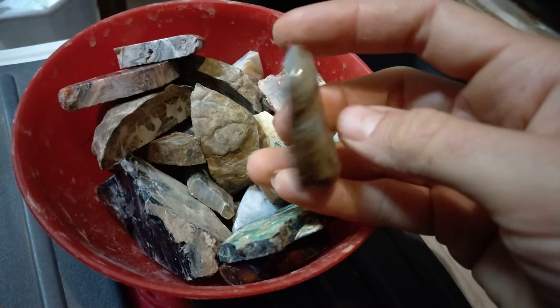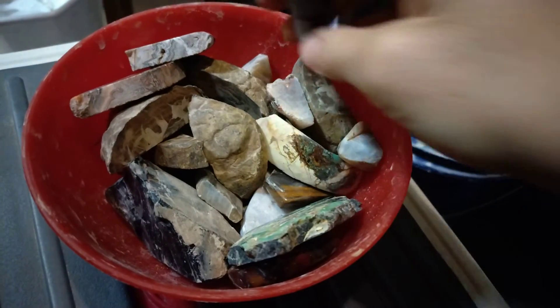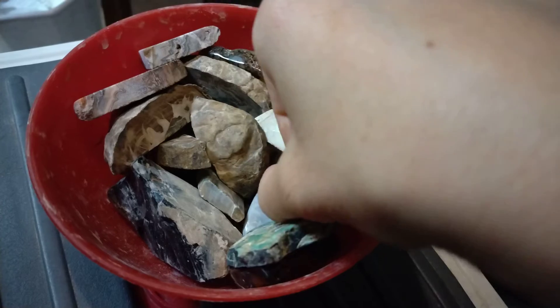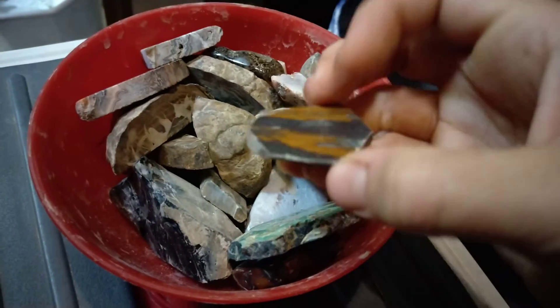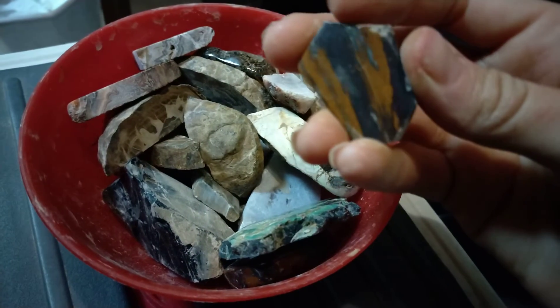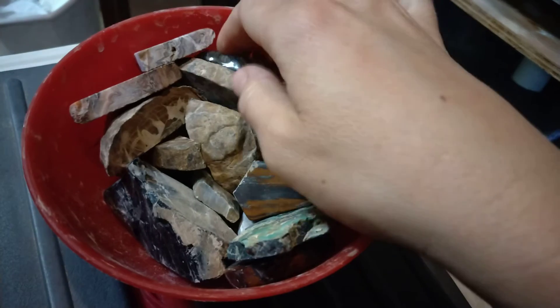This is a dendrite agate — I'll show you its other half, you saw it in one of my last videos. Little agate. This is a hematite, it's very, very shiny. I don't really know what this is — petrified wood, hematite, not completely sure. It's cool, though.